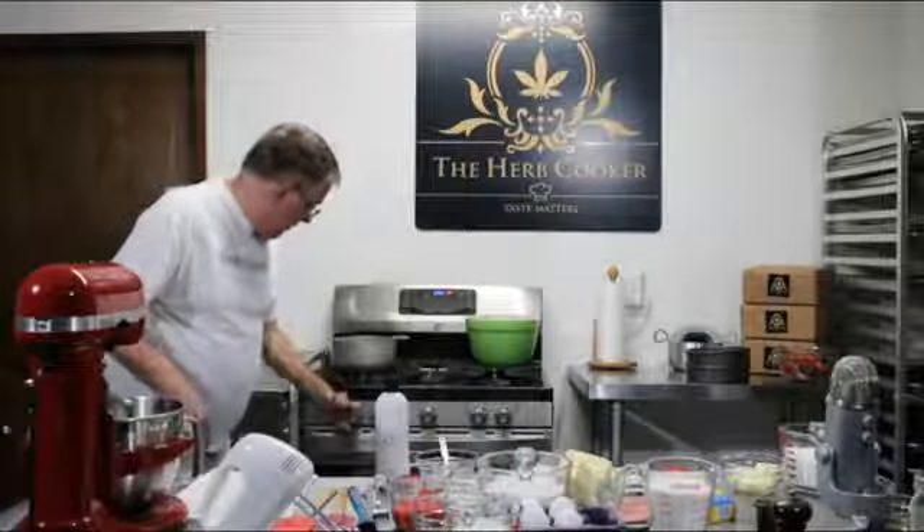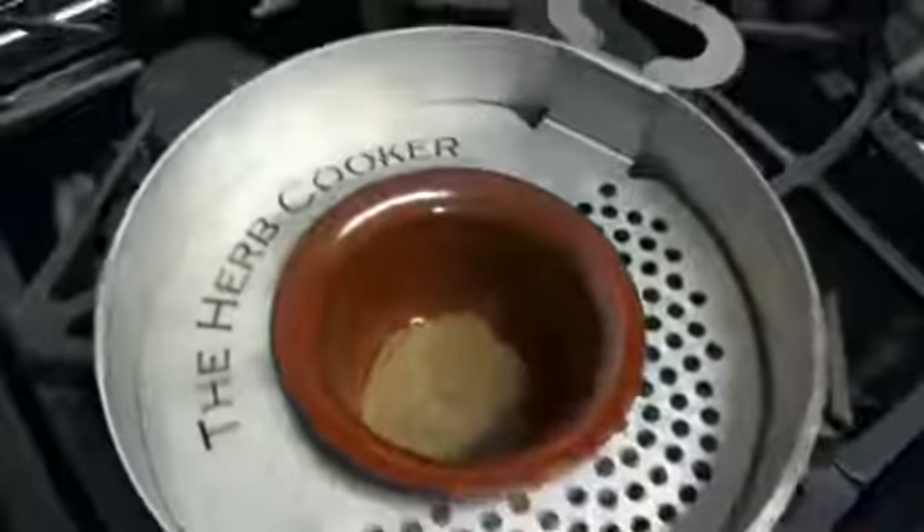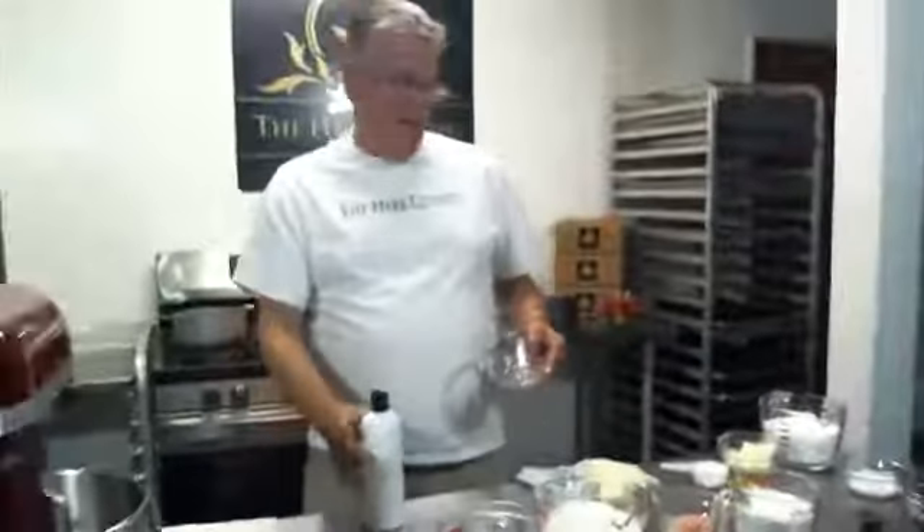This goes right inside our Herb Cooker and as always we're going to put it on medium low. That should run about 14 minutes. The glycerin isn't quite covering the top of the hash yet — it will as we go. So let's have a little bit of fun and make a strawberry cake.